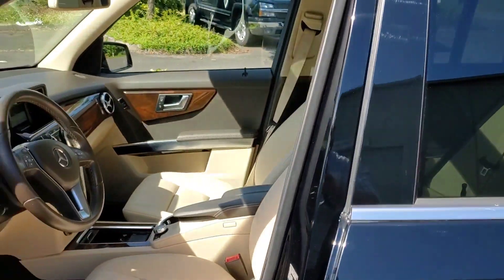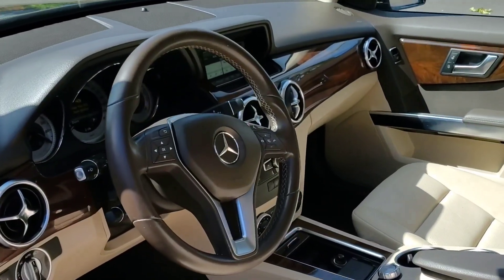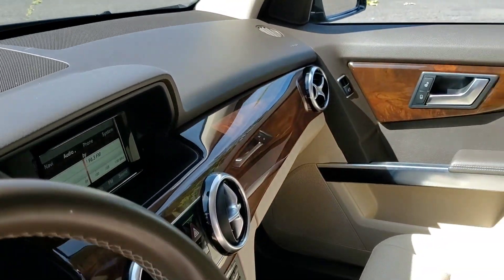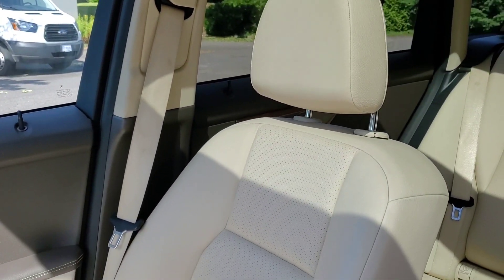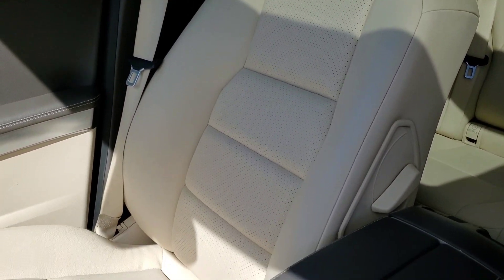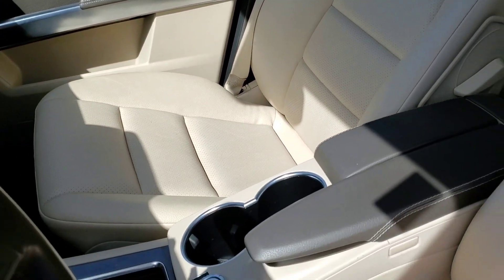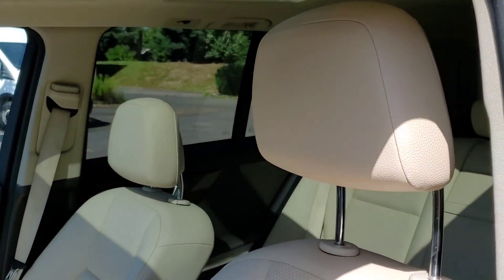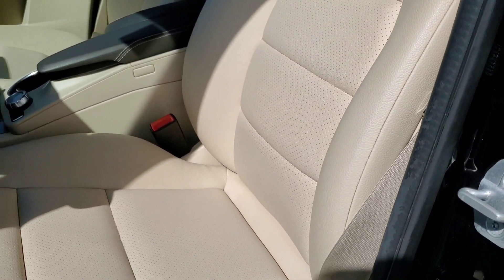I'm going to open it up, show off the interior, fire it up and press some of the buttons. We'll just pan the upholstery to give you a better look at the condition. The driver's seat — just a super, super clean car.